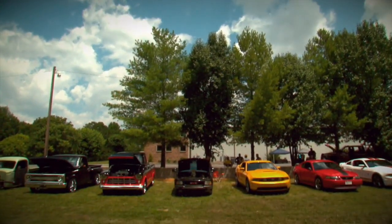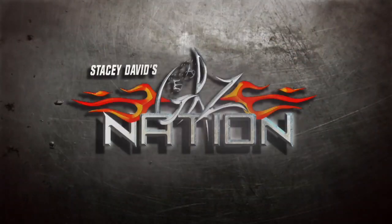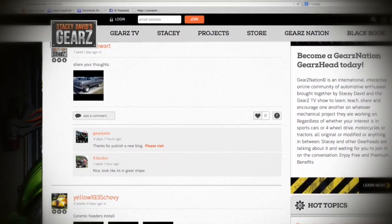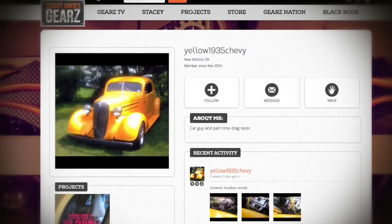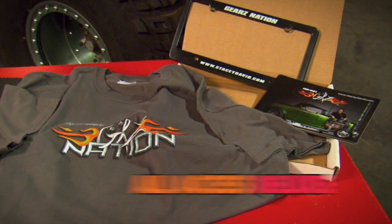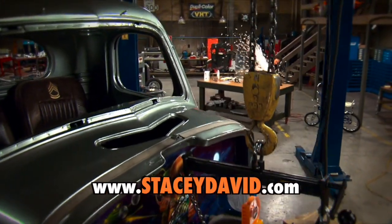If you've got a cool project and would like to show millions of other gearheads what you're working on, you need to join Gears Nation. This is a free, interactive online community of auto enthusiasts that will allow you to learn from, share with, and encourage others, and at the same time show off your project. There are also premium memberships available for access to special merchandise and the entire Gears catalog. If you're into mechanical things, you're welcome on Gears Nation.